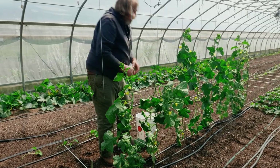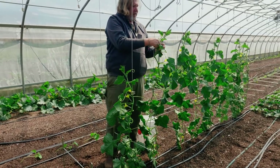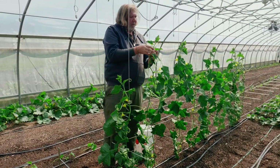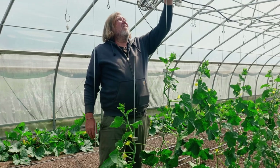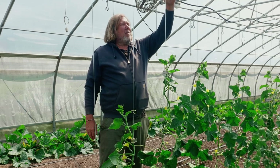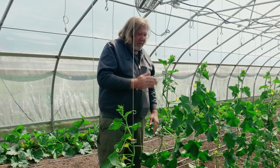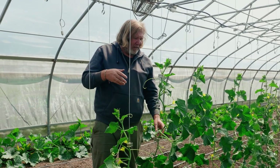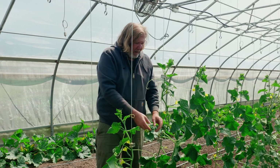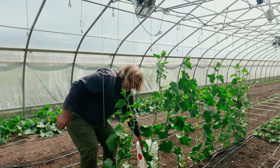And then as they grow, I put a second clip on right up here to hold them. As they grow, you want a nice working height, so you don't want to get them too high. But as they grow, we're going to start lowering them. And as these get bigger, I'm going to shoot and add to this video so you get to see me lowering it. But for now, this is how we get it started — we're just going to lift them up.